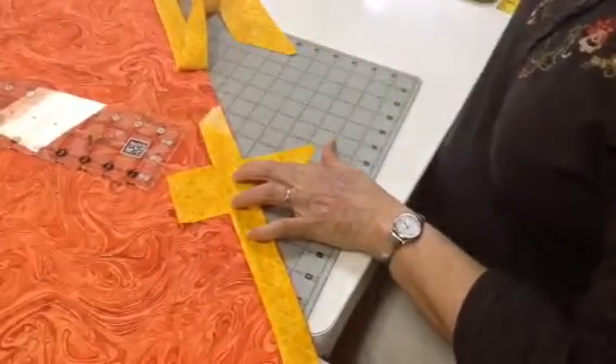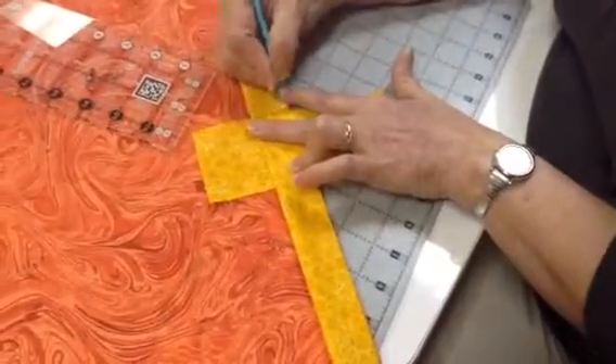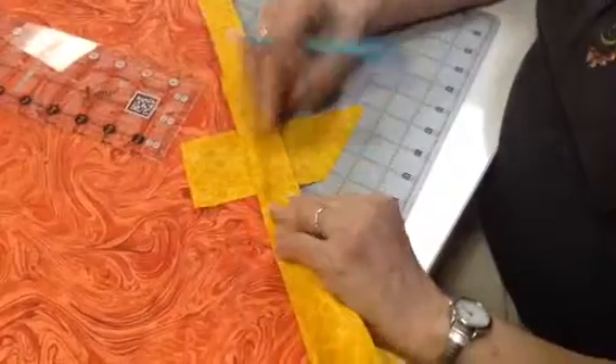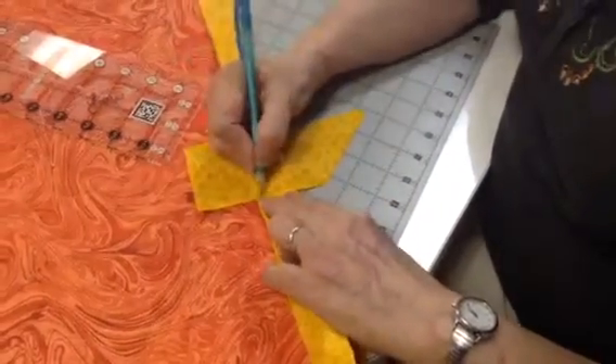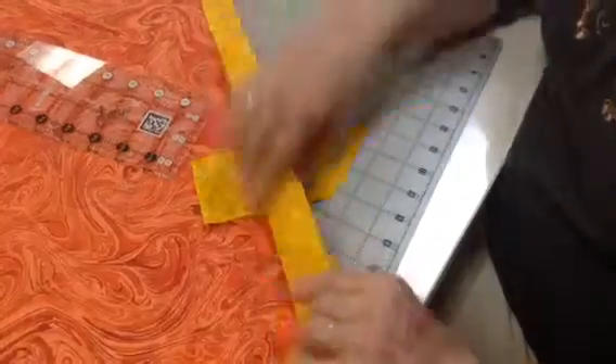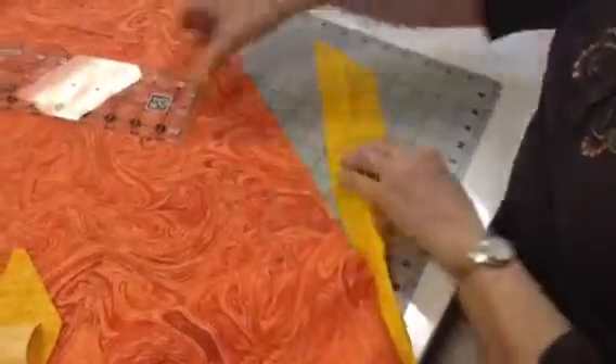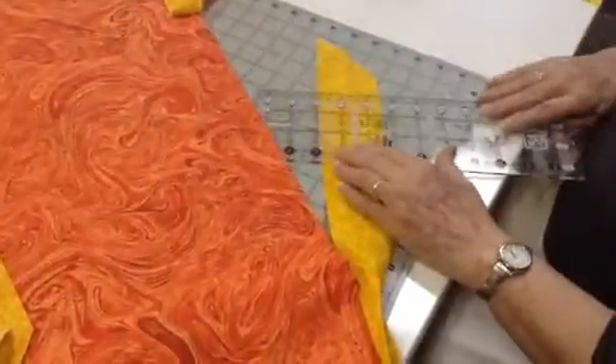We draw a line here. We draw a line there. We lay the other piece over and draw a line here, and we're going to cut off at those lines. So we're going to use our quick trim ruler to make that cut to straighten it out.